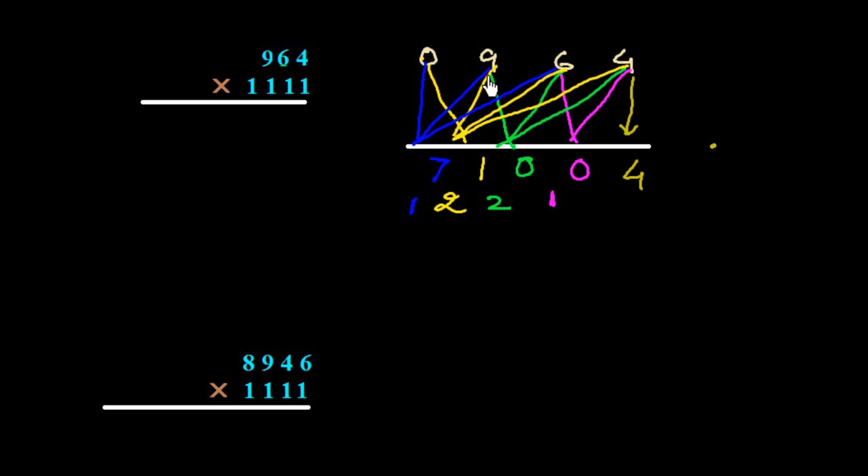Now we add two numbers: 0 plus 9 is 9, plus 1 carry is 10. We write 0 and carry 1. Then 0 plus 1 carry is 1. So the final answer is 1,071,004.